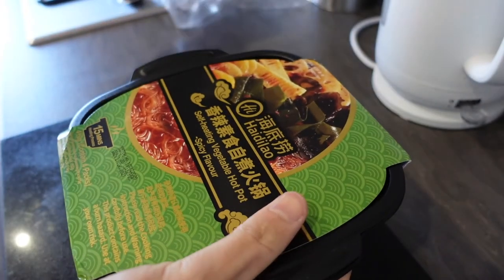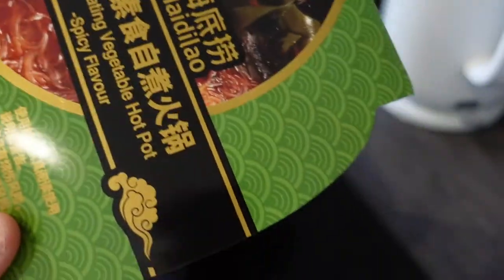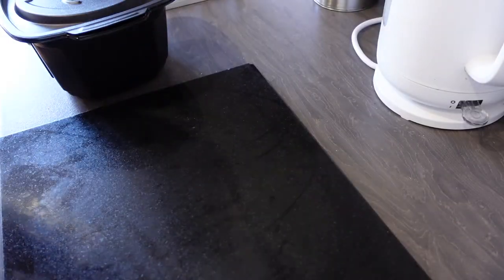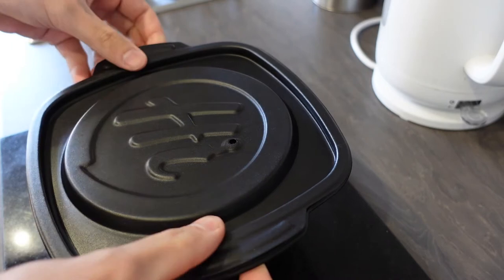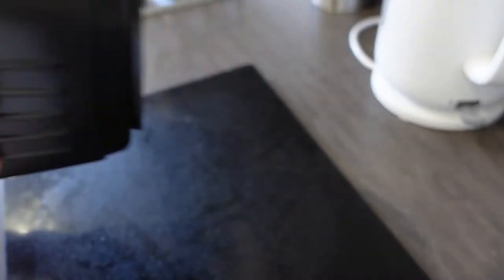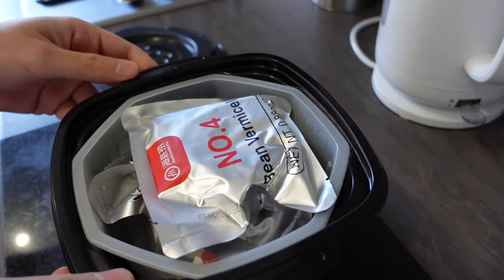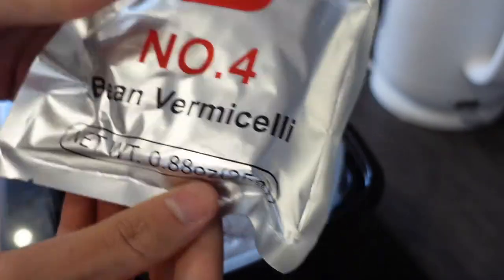Let's get the packaging off and take the sleeve off. Keep hold of this sleeve as it has the instructions and some of the ingredients which we'll have a look at in a second. So what is inside of this tub? You can see there's a little steam hole here. It's a thin lid on top - there we go, this top lid comes off and inside we've got some bean vermicelli, which I believe are the noodles.